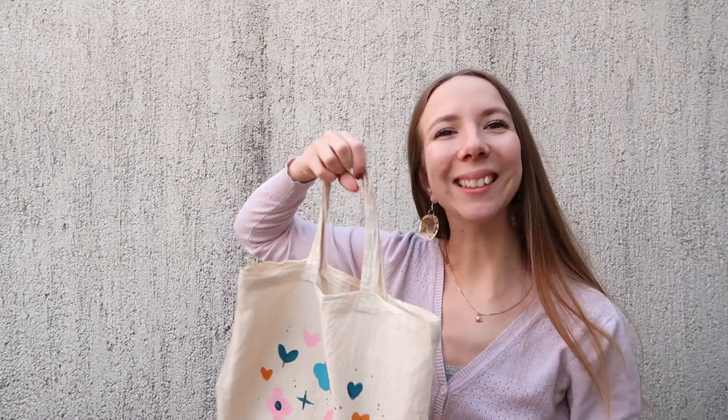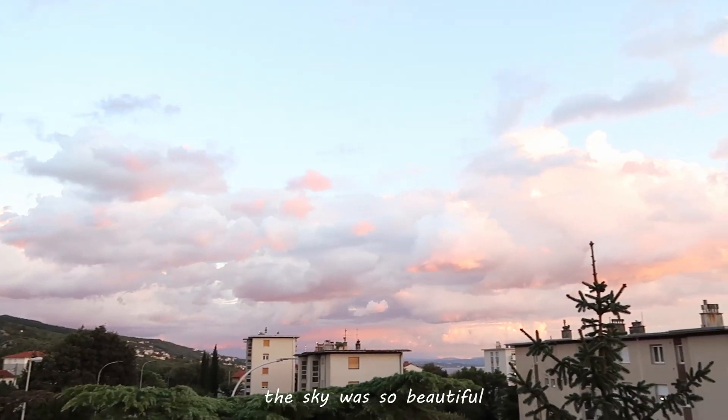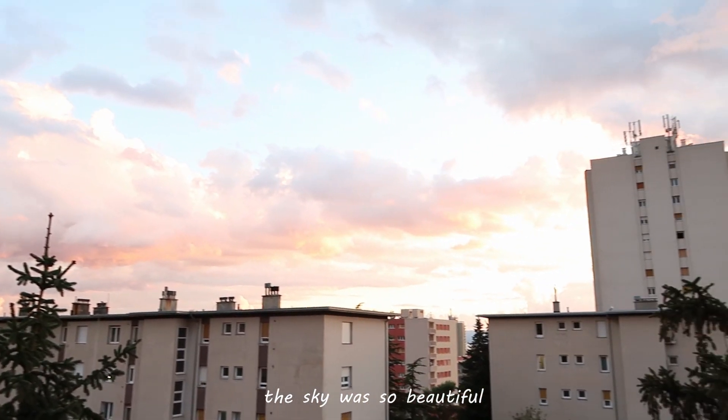I like it, I really like it! Thank you so much for watching. Give it a like if you enjoyed it and subscribe for more videos. That's it, goodbye!